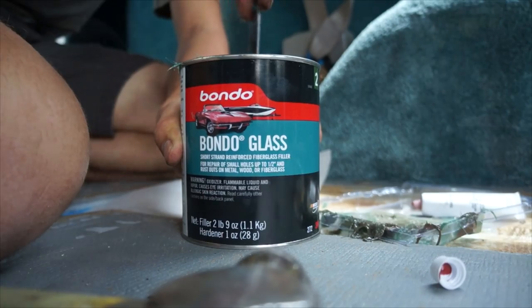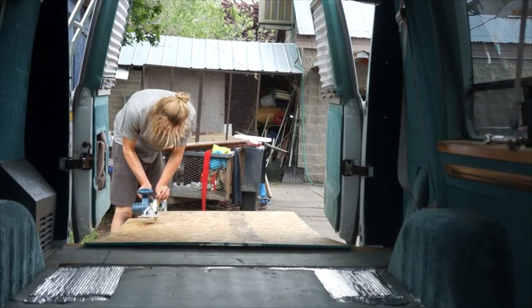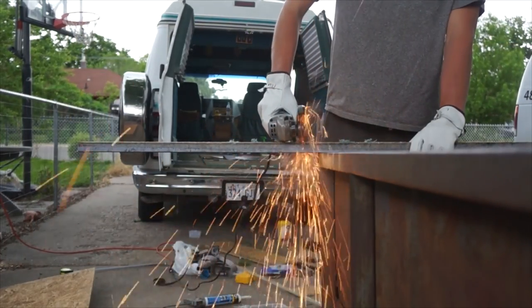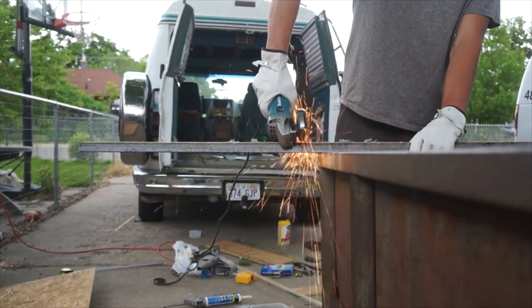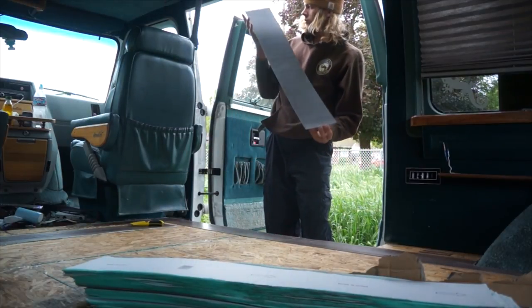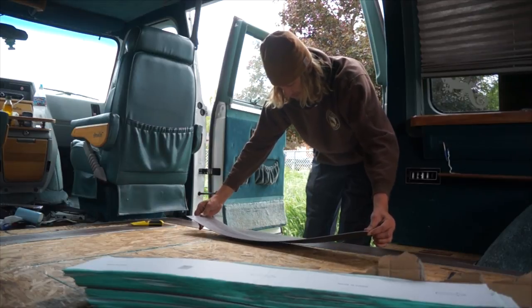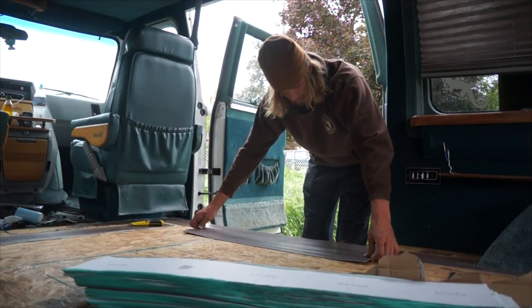I mixed up the fiberglass and got it all fiberglassed in. I've got all the insulation done on those parts and I'm ready for the base floor to go in. Once all the flooring was cut to the right size I put — what's it called — the laminate flooring, the peel-and-stick stuff. Really simple, worked great because I can cut it to the right size.